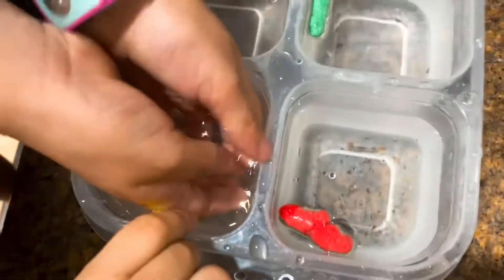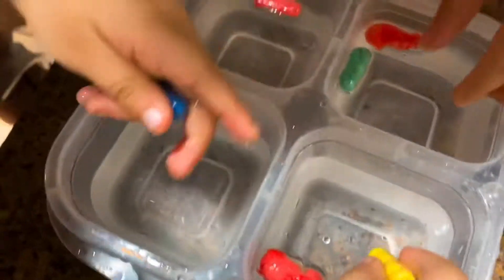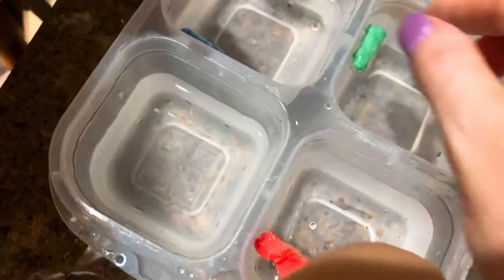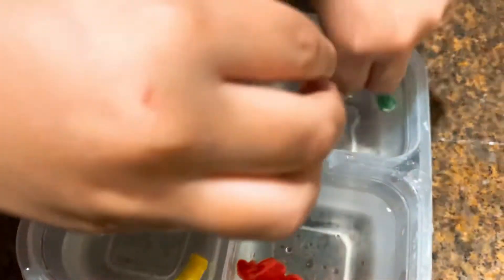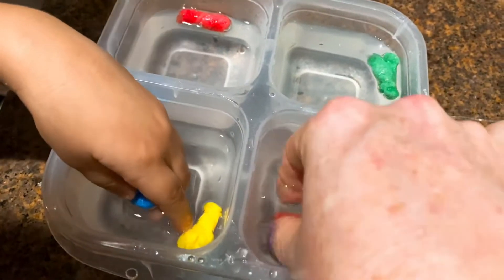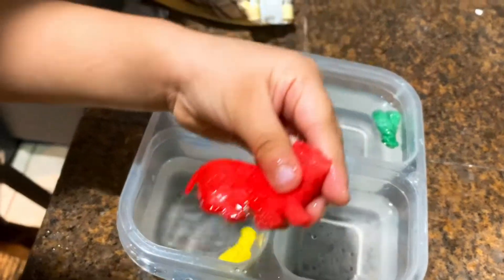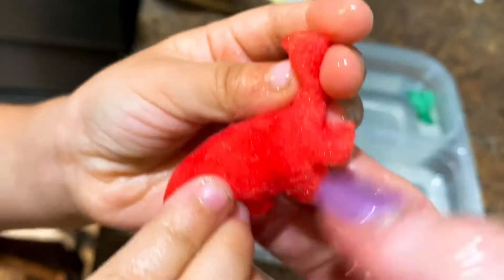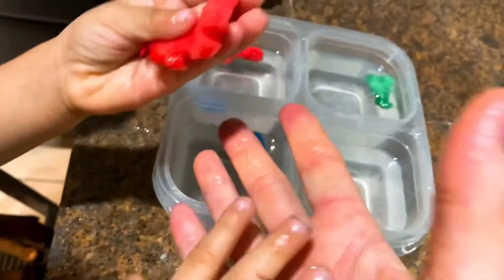I wonder what it's going to be. What's it going to be? Whoa, they're unfolding! Oh, look at it grow. Look at it growing. What's it going to be? What's it going to be? Whoa! What is it — a dinosaur? Let's see. Can you show the camera? Open your hand. Will you open your hand, please? Let me see. Open your hand so we can see what it is.